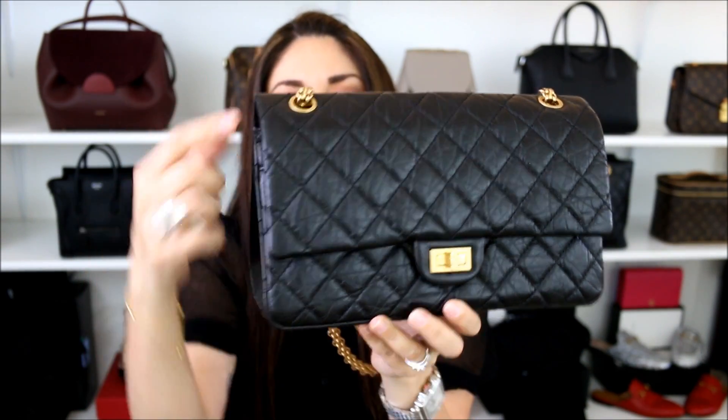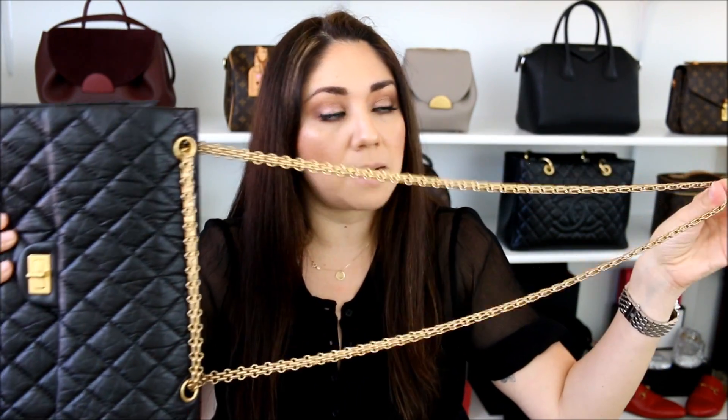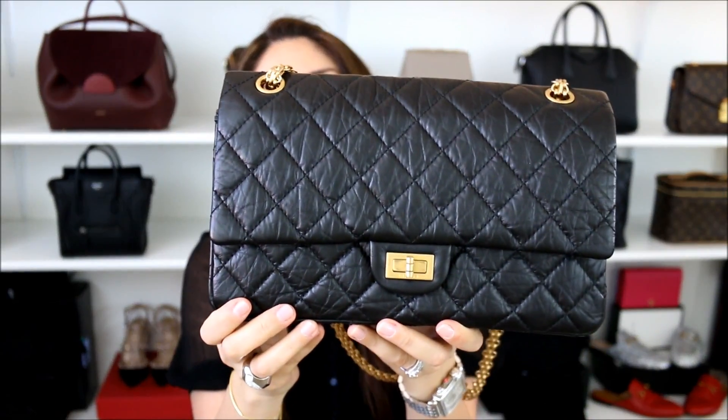Before I forget, the measurements on this beauty are 10.9 inches in length, approximately 7.6 inches in height, and 2.9 inches in depth. This bag does have two different strap drops. If you double up the straps, it has an 11-inch drop from the top of the chain to the top of the bag. And if you single the strap, it is 19 inches. This bag weighs in at approximately one pound eight ounces. And this bag retails for $6,200 here in the States.